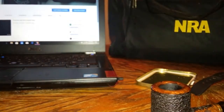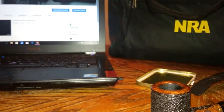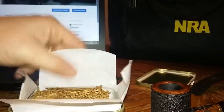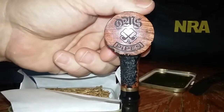Wow, citrusy — almost a lemony, lemony orange. Almost like lemon meringue or something. A real sweet, lovely smell — real lovely tin note.